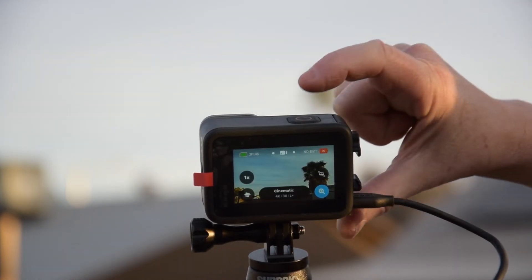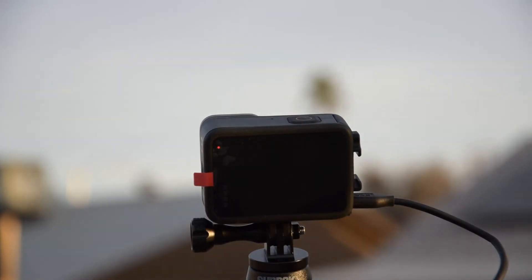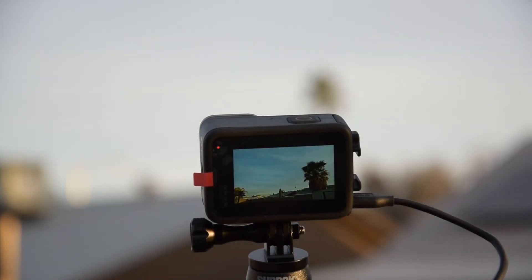I tried one more time — same result — and I get a 'no card' error. At first I thought it was a bad SD card. I tried two other cards and had the same issue.